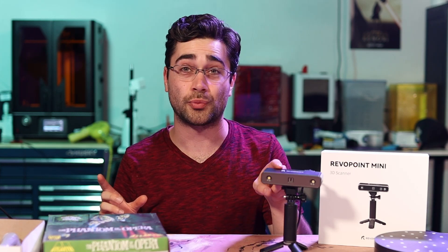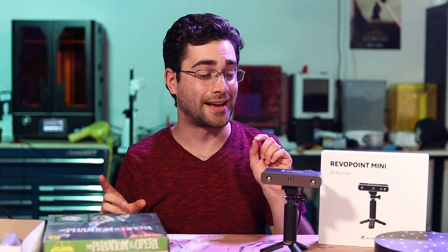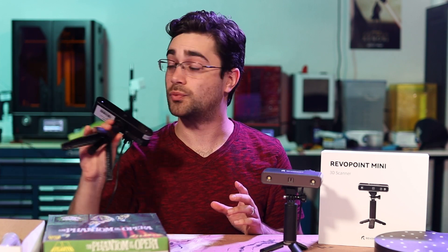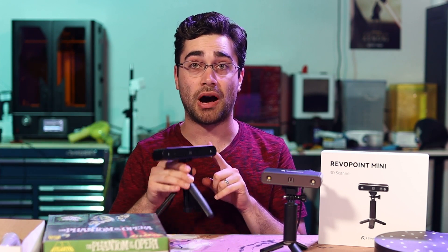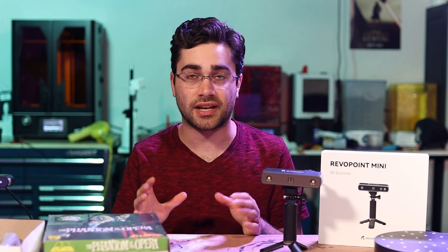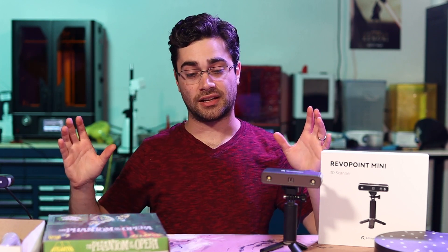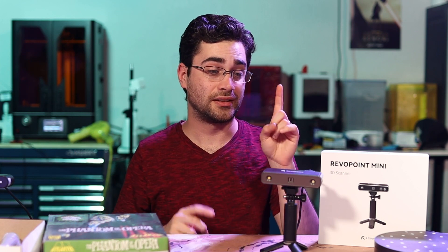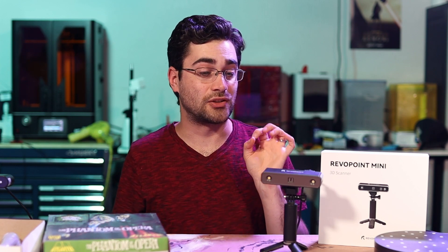Hey folks, this is the Revopoint Mini 3D Scanner and it's pretty impressive. A few months ago, Revopoint reached out to me and sent me their POP 3D Scanner, which works great. It's sort of a general use hobbyist level 3D scanner, so you can get a full picture of something in 3D. The details aren't super fine, but you get a really accurate scaling of everything. It's great for what it is, but this new Mini is really awesome.